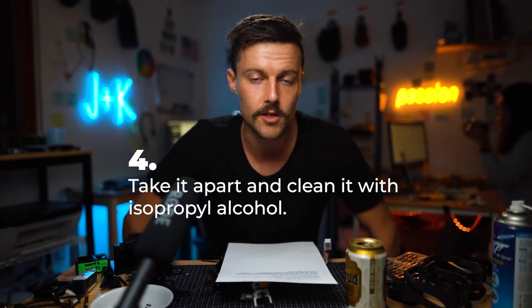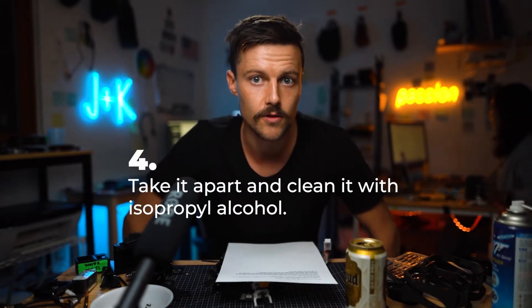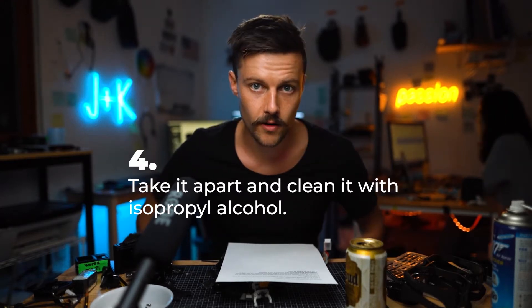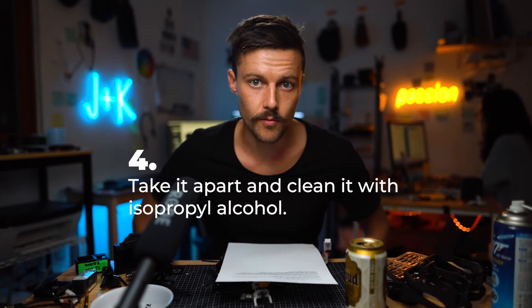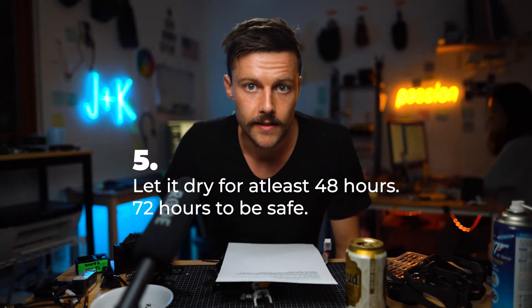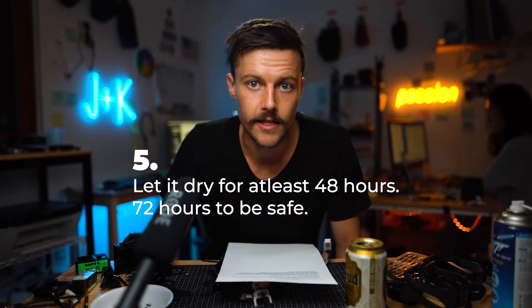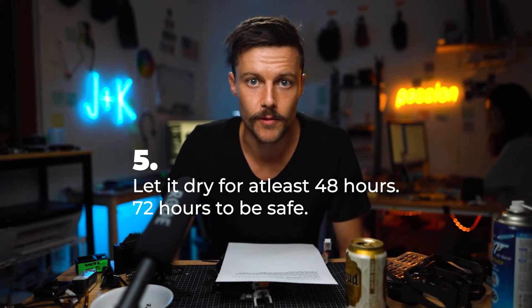Don't put it in rice because all the rice has this fine powder that gets into everything. Especially if it falls in salt water, you need to give it a bath in isopropyl alcohol. Rubbing alcohol is a mixture of compounds, but isopropyl alcohol is not a mixture, and that's better for the plastics, rubber, and soft plastic in there — rubbing alcohol can really damage that stuff. The last thing is just be patient and let it dry for at least 48 hours, longer if you really want to be safe.